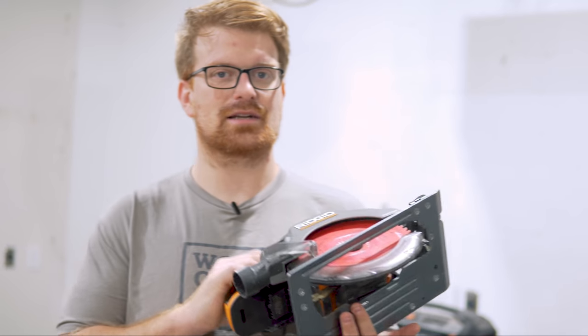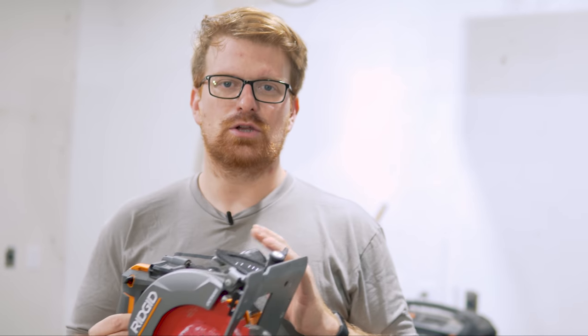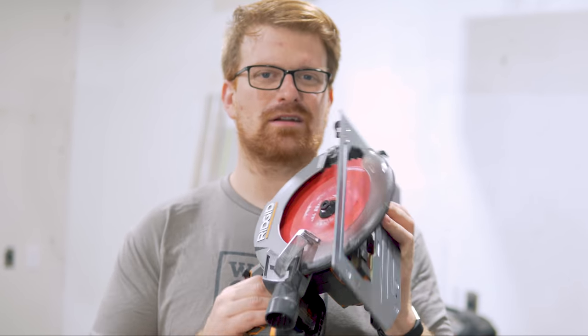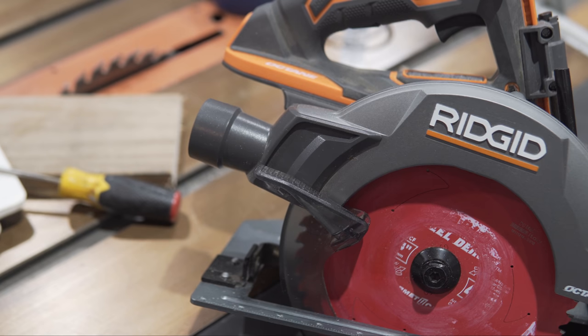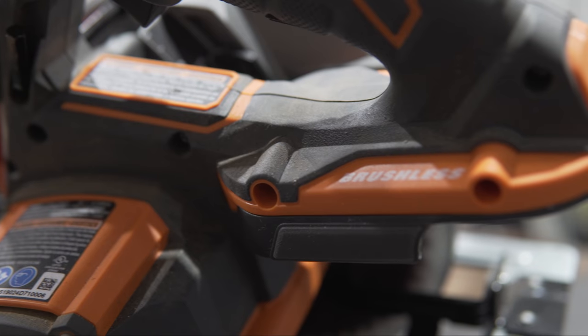I think it's a good idea as a beginner to familiarize yourself with the hundreds of variations of boxes that woodworking is built upon — a box without a bottom is a table, a box without sides is a cabinet, a watertight box with a roof is a house. This is the Ridgid Octane cordless circular saw — a great budget option. Cordless models now have plenty of power for cutting dimensional lumber and most basic hardwoods.